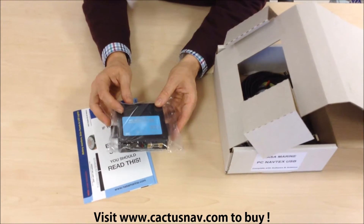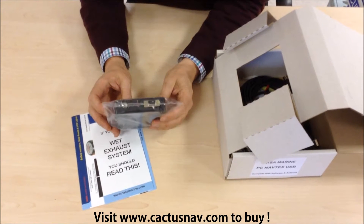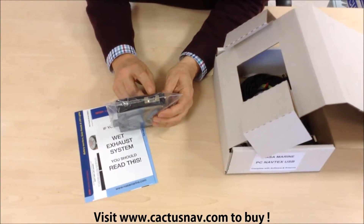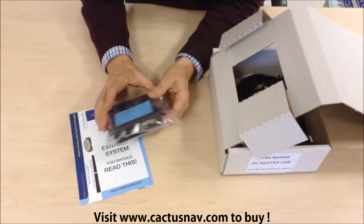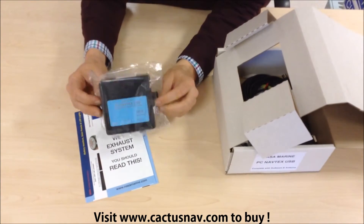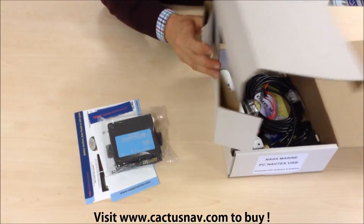The little PC Navtex USB, and on the bottom of this we've got a little RS-232 type connector, a couple of LEDs, a power supply and antenna. Obviously that's designed to mount on a vertical bulkhead, and no doubt we'll find some screws in the pack to fasten it.